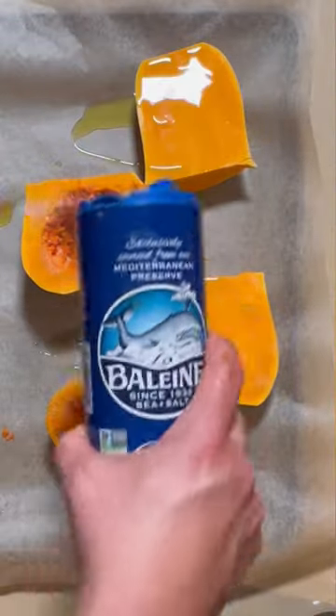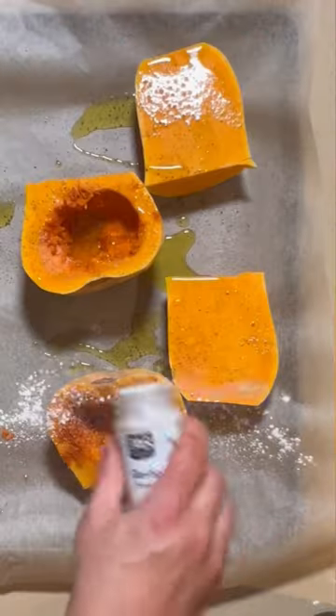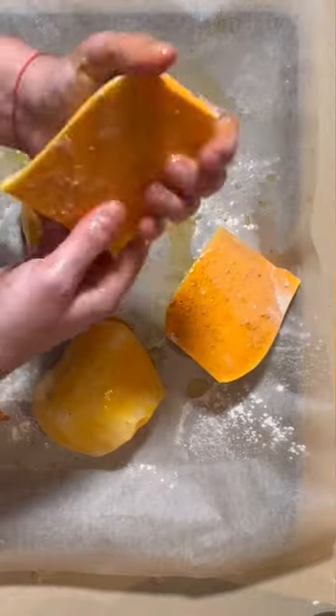We're going to put some olive oil — best friends forever — salt and pepper, and some garlic powder on our butternut squash. 400 degrees for about 30 minutes.